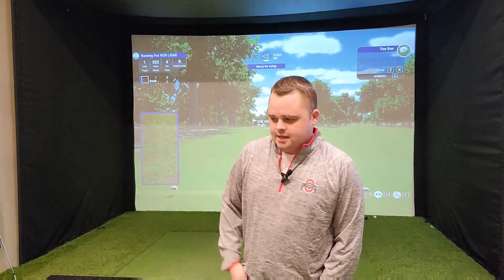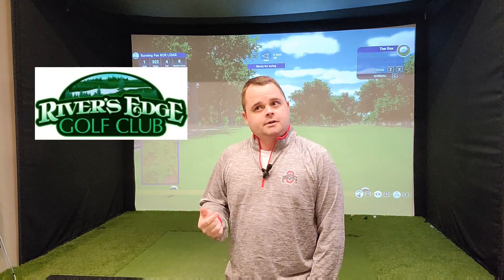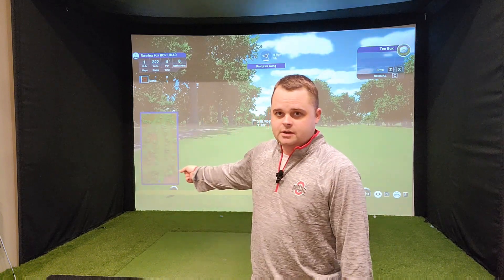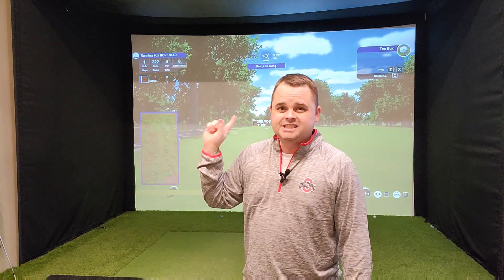What I'm going to do today is play a course that was recently torn down and turned into a cornfield about two years ago. Here in Ross County, we all know the course Running Fox, or River's Edge as it came to be, got turned into a cornfield. So before that was completely out of the history books in the LIDAR data, I was able to keep that data and turn it into the Running Fox RCR LIDAR course on TGC 2019.